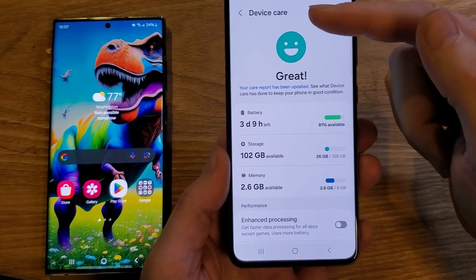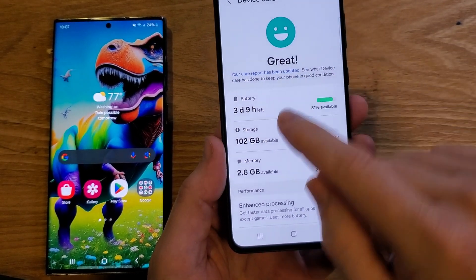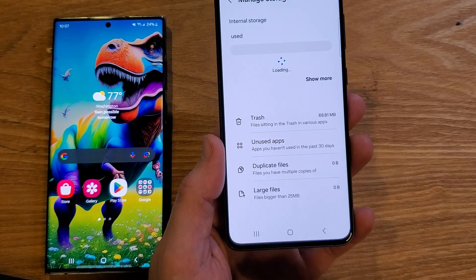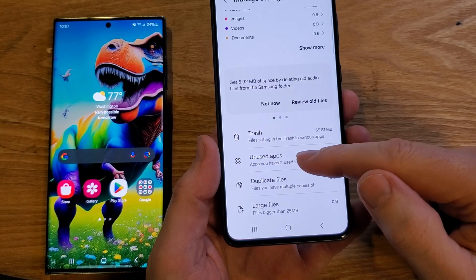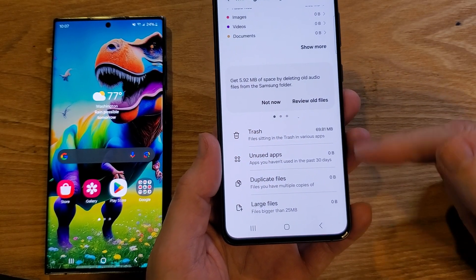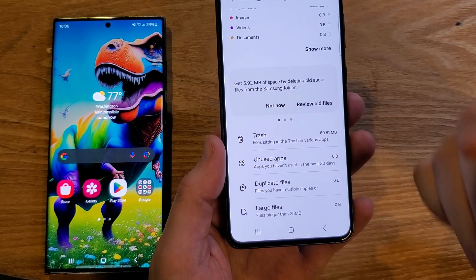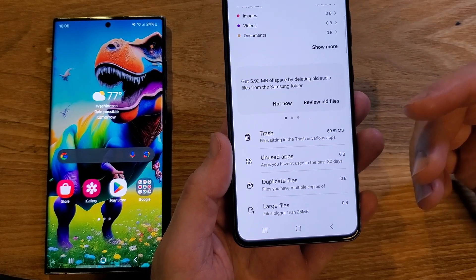Before we move on, let's do two more things inside Device Care. We're going to touch Storage real quick. You can review what you have: there's trash, unused apps, duplicate files, and large files, and you can remove all of these things to give your phone a little space. If your phone has too much memory being used, it can actually slow your phone down.